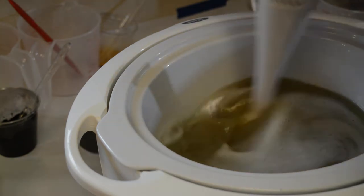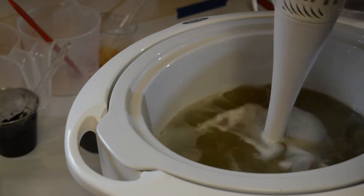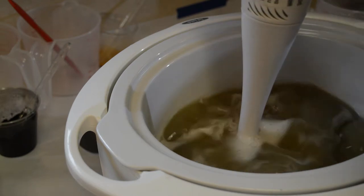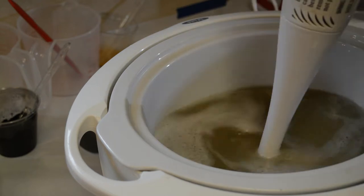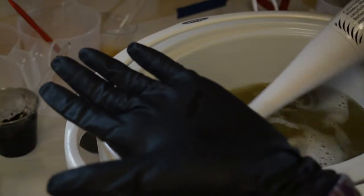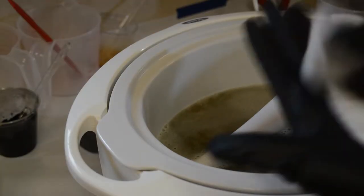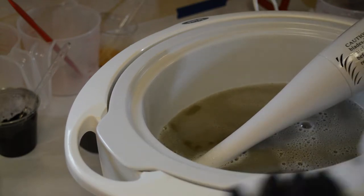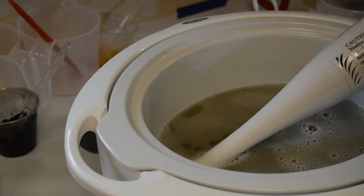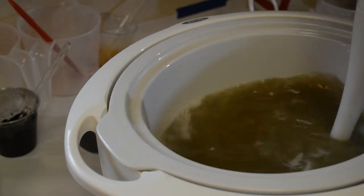I don't like this crock pot as much — it provides difficulties because of the amount of soap I'm making, three pounds. This is why you should wear safety gloves, because of exactly this. If that had been my bare hand, that would have been a really bad problem. I have the floor covered beneath me and my counters covered, but boy, if I'd had lye in there with bare hands, that would have been bad.